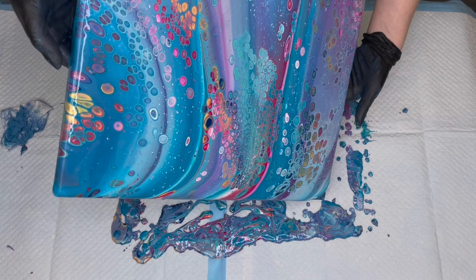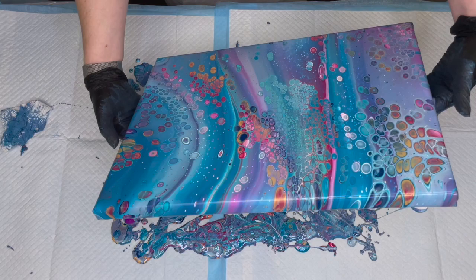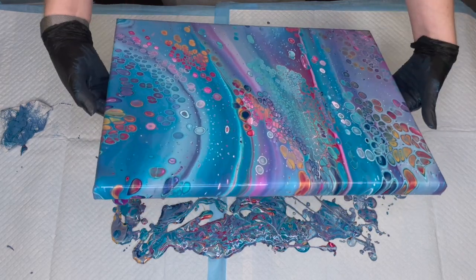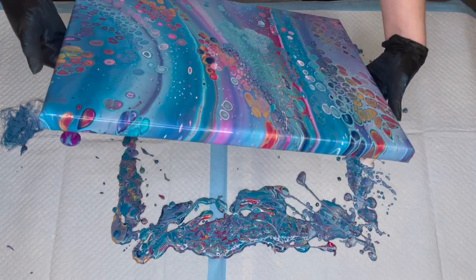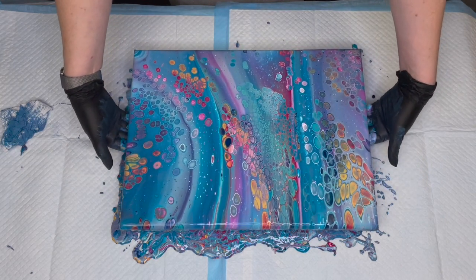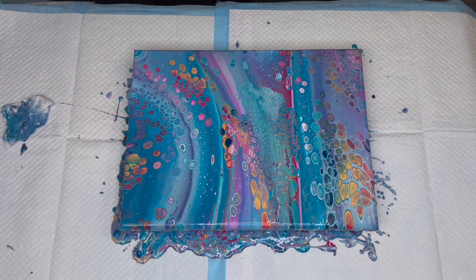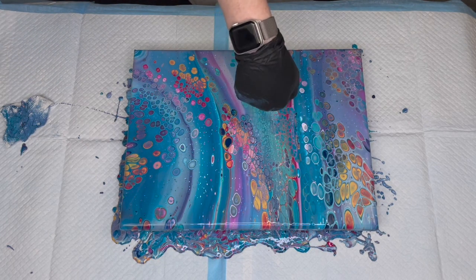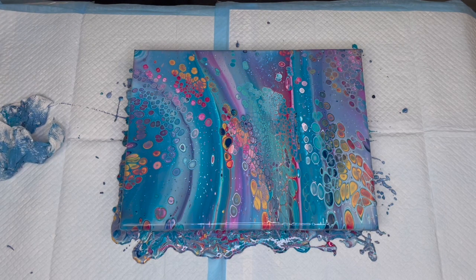Let's do our other corner — there we go, very nice. I've moved everything kind of back to the center of the paint. There's very bright aqua green right in that area, but we've got some nice single cells. I think it turned out pretty good — I'm happy with this one. I'm going to zoom in so you can get a better look.